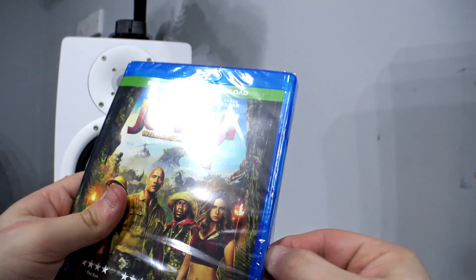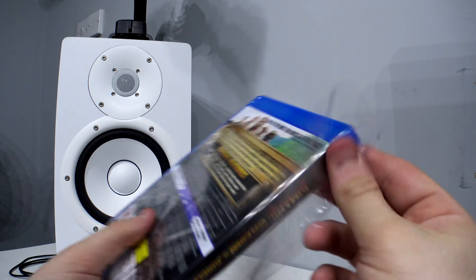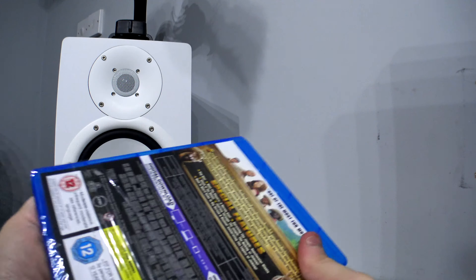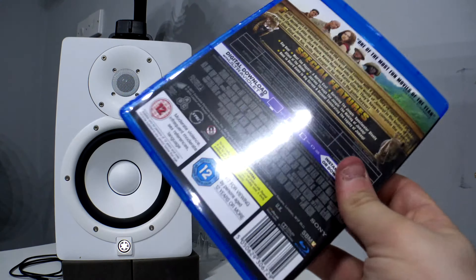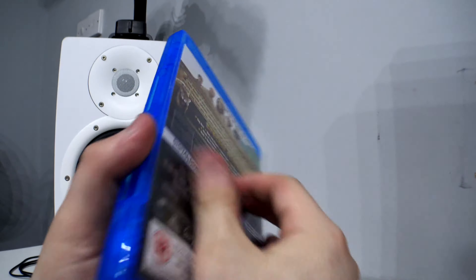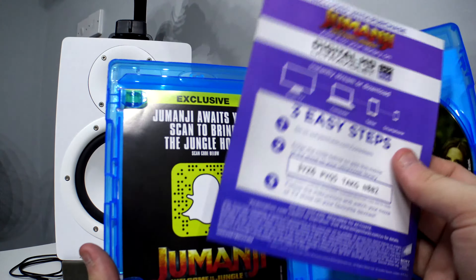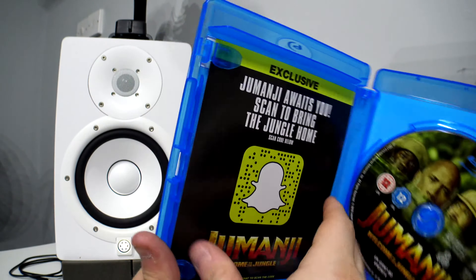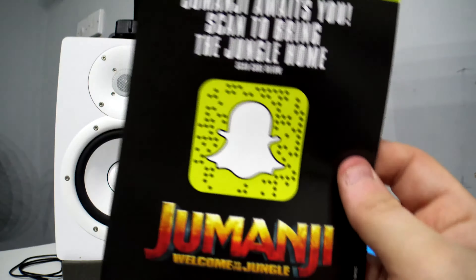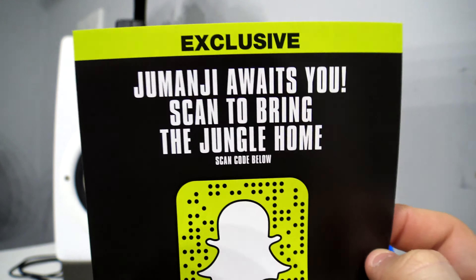I don't think you get anything special on the inside — you might get an advertisement, but it'll be interesting to see what the disc looks like. On the inside it does look like we've got a code, and there's also a little advertisement to advertise the Jumanji Snapchat, so if you want to scan that you can.